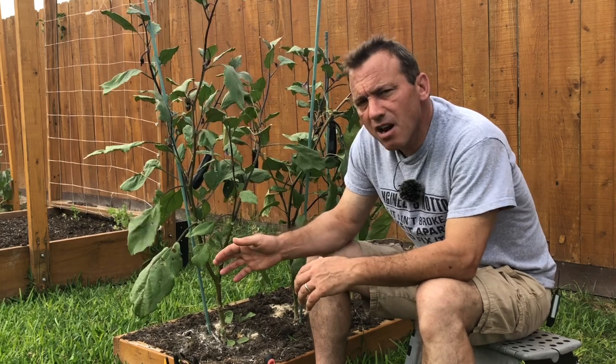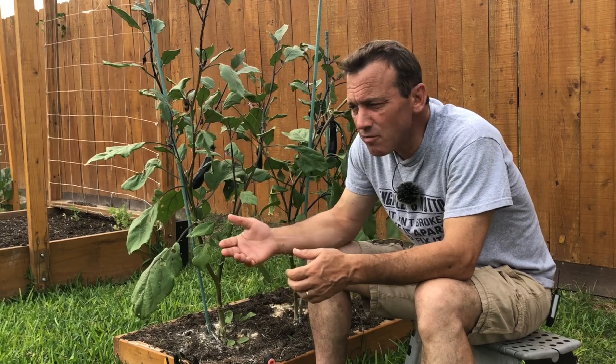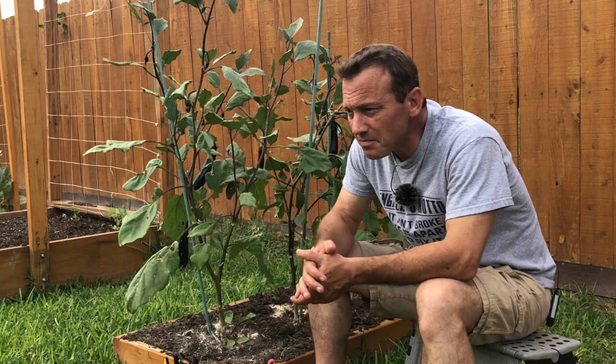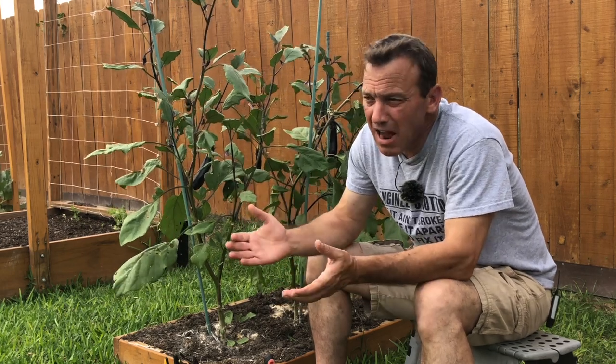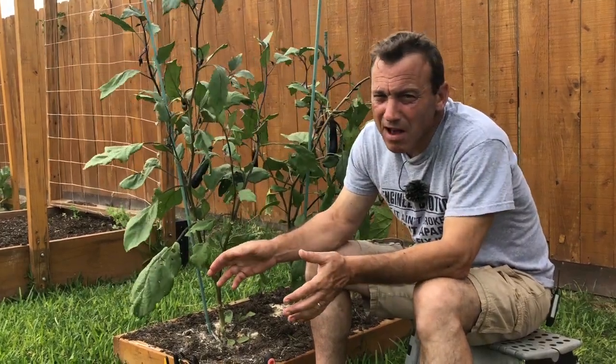I found tomato hornworm for the first time this year on my eggplant. So as a lesson learned, from here on out I will start applying bacillus thuringiensis to my eggplants here in zone 9b in my South Texas garden as a preventative measure. It never happened in the last four years of growing eggplant. Thankfully they didn't do a lot of damage — I found them very early, applied bacillus thuringiensis every 10 days, and did not have a problem after that.